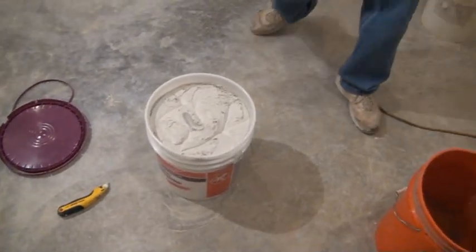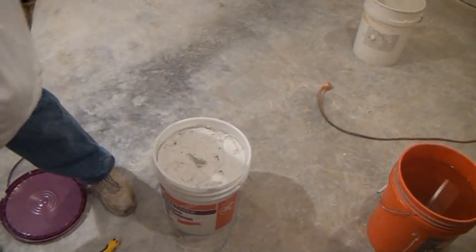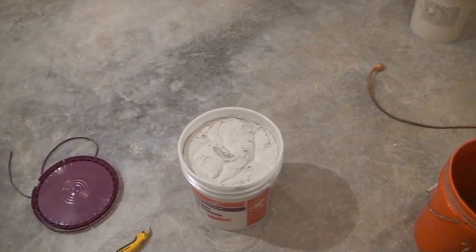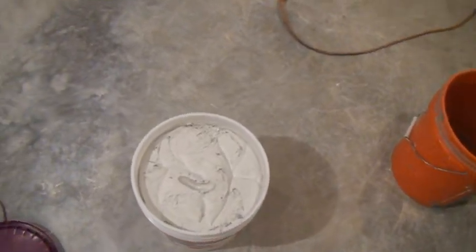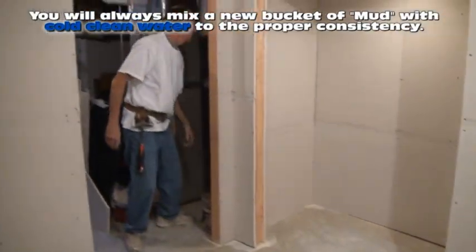Today we're going to be taping all of our joints and coating our metal. We don't want that real thick mud. You never want your mud to be that thick, no matter what phase of the drywall finishing. You always wet your mud — your mud's always wet.